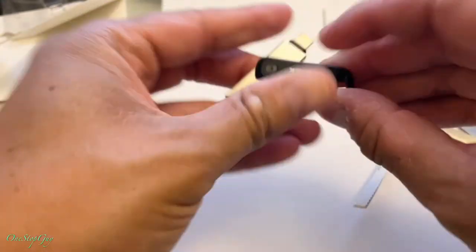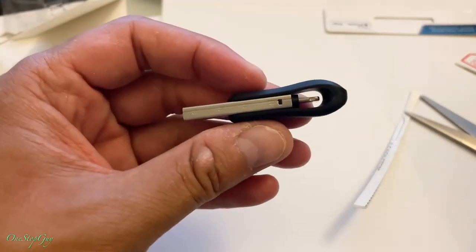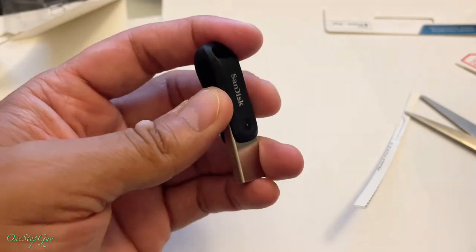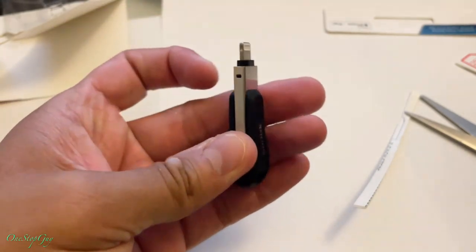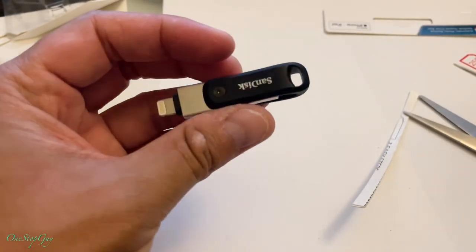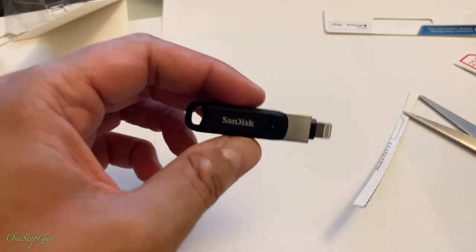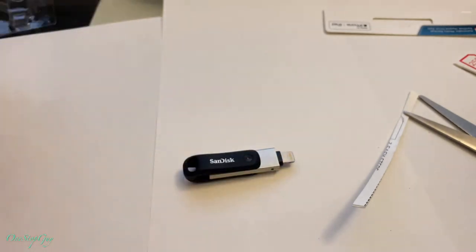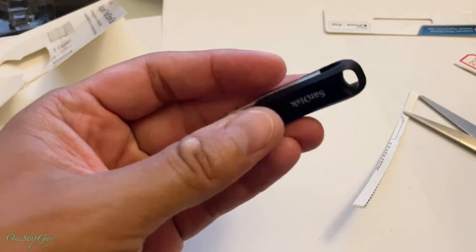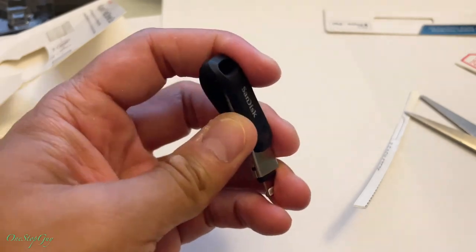You can flip it around this way to protect the other side if you're not using it, which is pretty cool. I might do another video — this is just a quick information video on this portable external drive and a quick unboxing. I will do another video when I get a chance on how to actually use this thing live so you guys know how to use it as well.